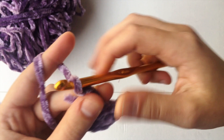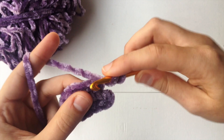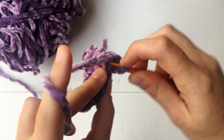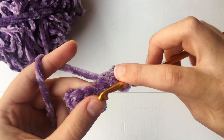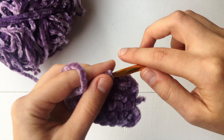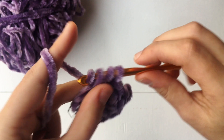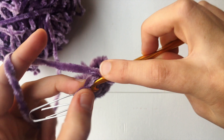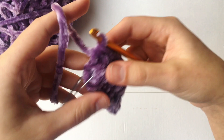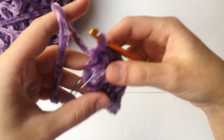So to continue, what you're going to do is chain up two and then flip our work. What we're going to do is make our first half double crochet in the very first stitch where your chain two is, because again, that chain two does not count as a stitch. So we're just going to half double crochet all the way down until we reach our seven stitches. Make sure to go into that very last stitch right there. So we've come to our stitch marker or our chain one — make sure you have seven, or however many stitches were in your first row depending on the size of your bralette.